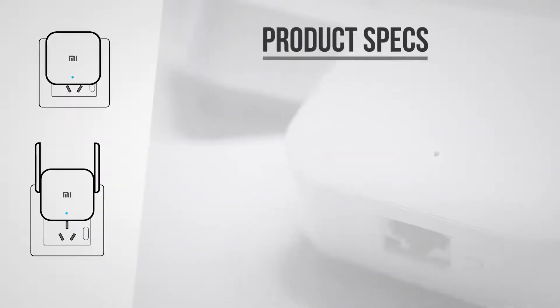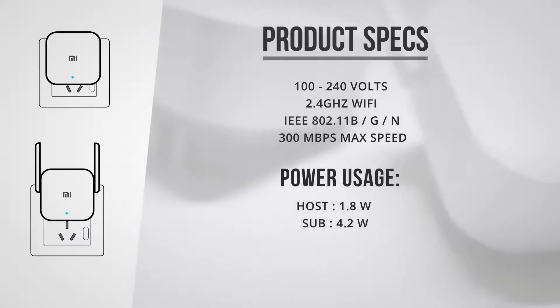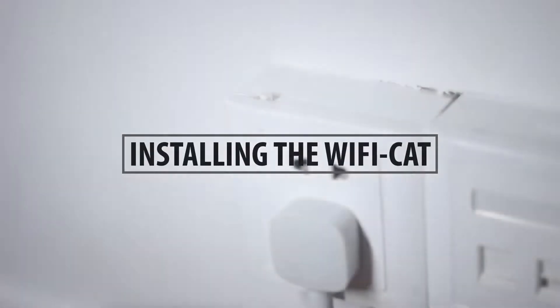The device can handle any voltage between 100 and 240 volts, so it should theoretically work everywhere. The sub-devices broadcast a Wi-Fi signal of 2.4 GHz with a maximum speed of 300 Mbps.